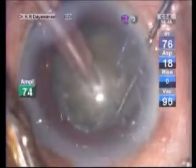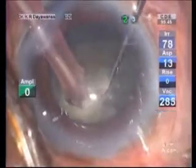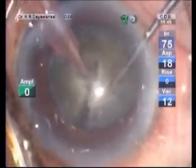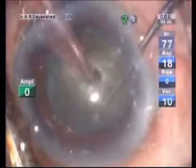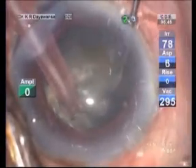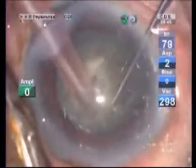Rotate the nucleus and engage the phaco probe at the edge of the hole and perform the vertical chop. Then rotate the nucleus and engage the phaco probe at the opposite edge of the vertical hole and make sure you get the two halves of the nucleus.